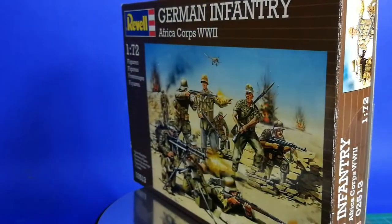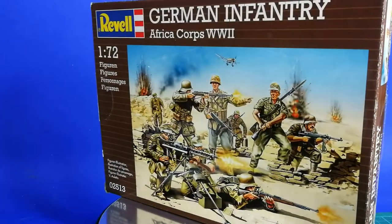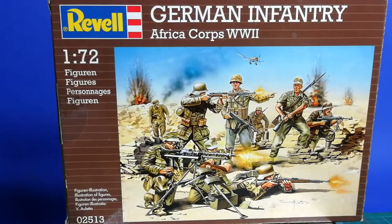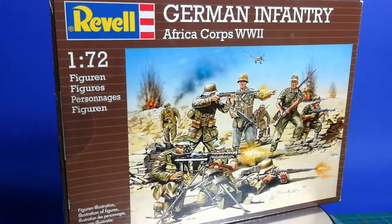Hi, this is Phil the German, and in this video I'm unboxing the Africa Corps World War II set from Revell. Let's go!